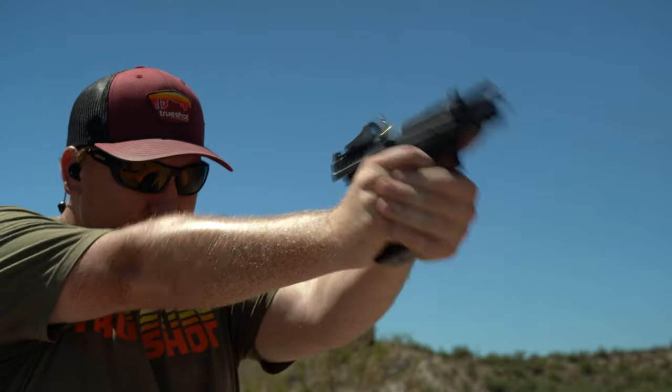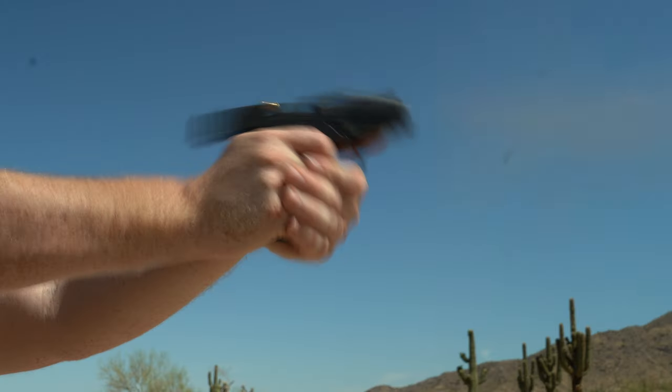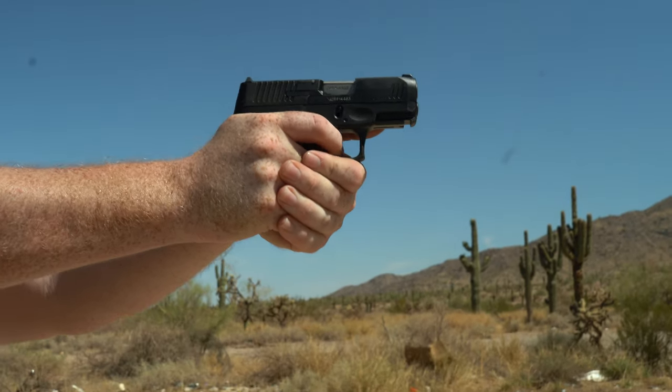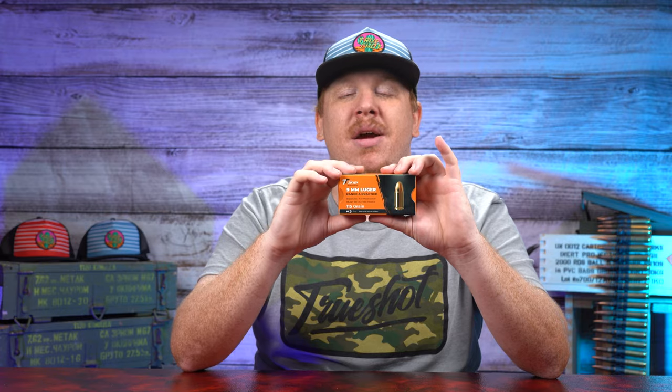The cool thing about this ammunition is it has a double base powder. That double base powder burns cleaner and keeps the ammo very, very consistent. We've found it to be consistent across a multitude of guns we fired it through during testing. Check this deal out and many more at trueshotgunclub.com.